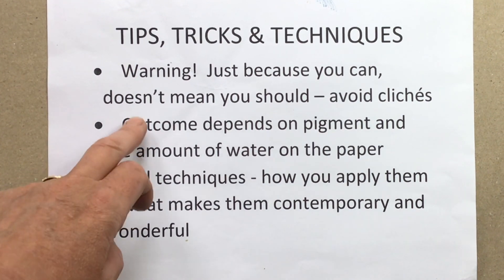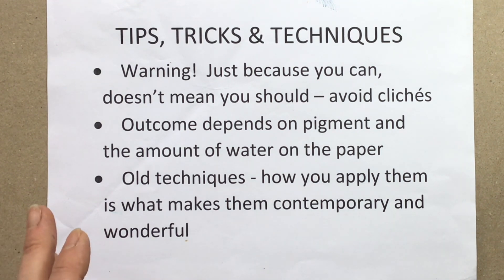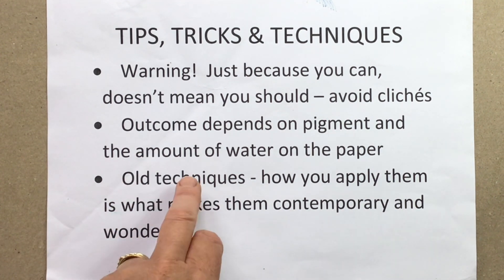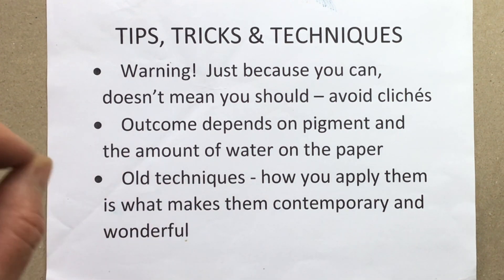Just because you can do them doesn't mean you should. If you overuse any of these it will become a cliché, and if you use all 20-plus tricks in the same painting it'll be a mess. Don't be surprised if the outcome depends on which paint, which colour, and how much water is there — some are quite variable. And sometimes people make out that these techniques are new and contemporary, but every single technique we're doing here has been used for at least the last 50 years. It's what you do with them that makes them wonderful.